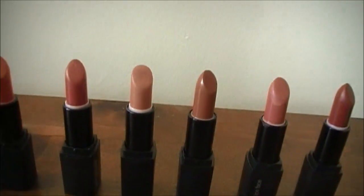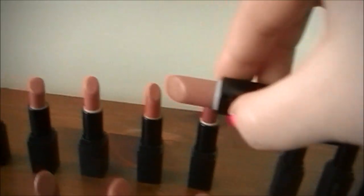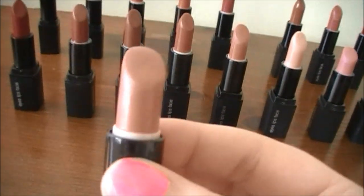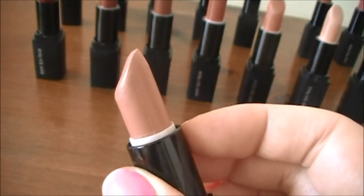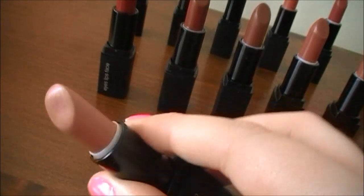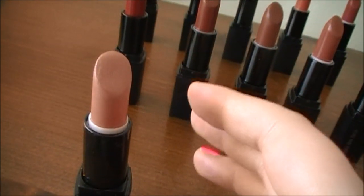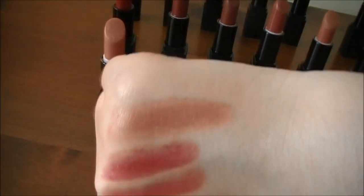The next one is Rosy Raisin. Out of this bottom row, this is the lightest shade — it's more of a brown neutral nude color, really great for everyday. It doesn't wash you out as much because there's a little bit of brown pigment in there along with a little bit of pink, so it's a really nicely balanced everyday nude shade. That is Rosy Raisin at the top there.